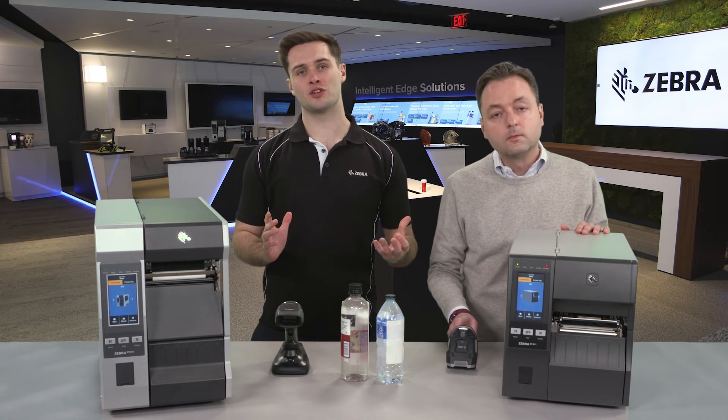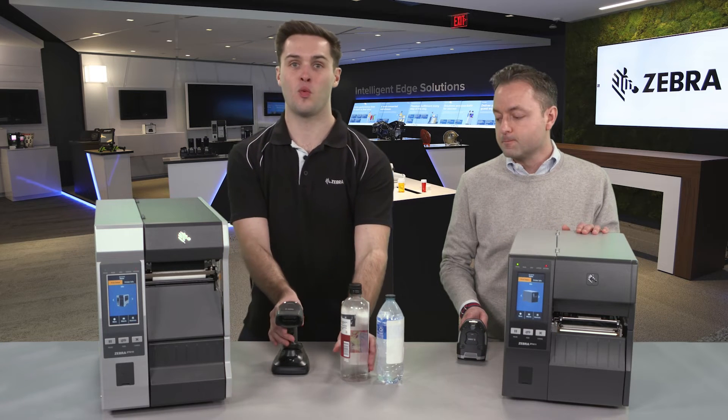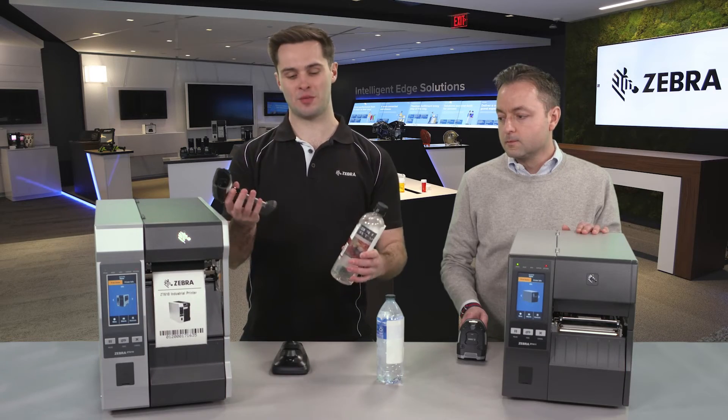This can be done with either a wired or wireless barcode scanner. For the purpose of this example, I've got a wireless barcode scanner and I'm going to scan the barcode on this water bottle. Just like that, it prints.